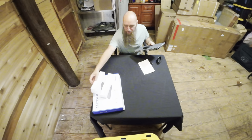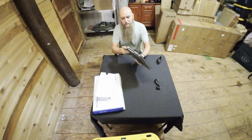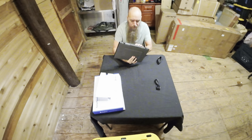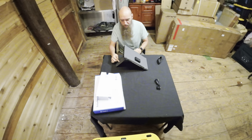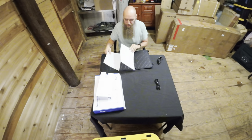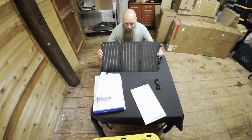It comes with chargers and a two-year warranty. It's got a USB-C and a USB port. It also has these little legs so you can angle it toward the sun.